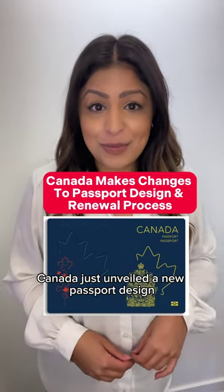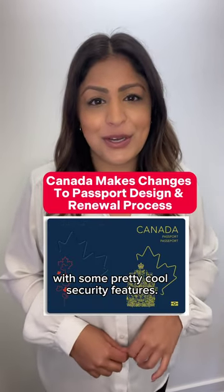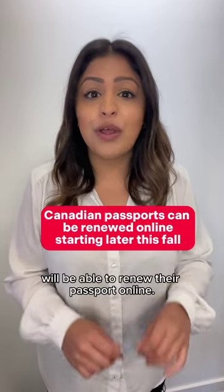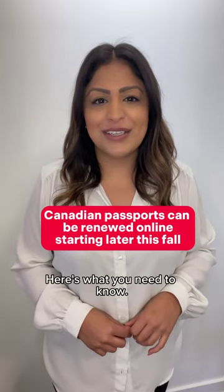Canada just unveiled a new passport design with some pretty cool security features, and starting later this fall, Canadian passport holders will be able to renew their passport online. Here's what you need to know.